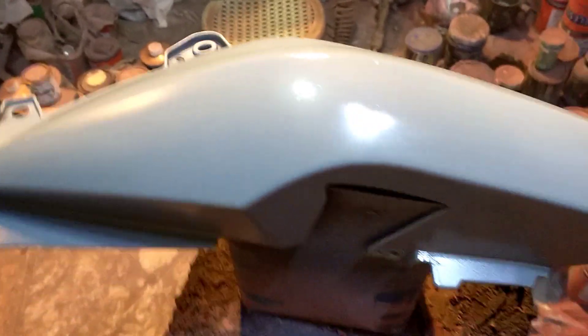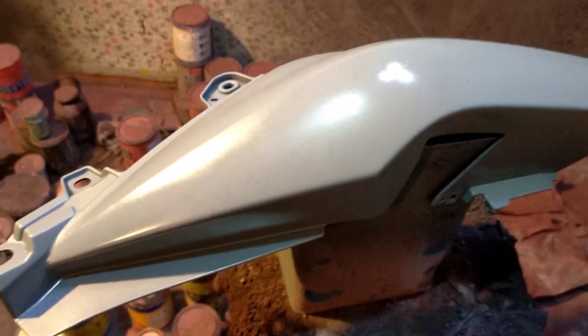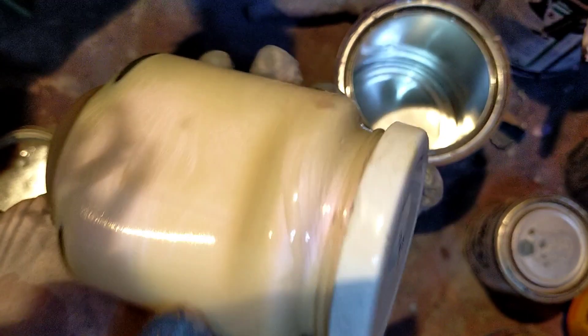Gagawin ko muna itong icon grey tapos pakita ko na sa inyo. Ayan na mga lot, na icon grey ko na sya. Ngayon, ang gagawin natin ngayon, papatog natin ngayon dyan yung mica violet. Meron tayo ditong 250 ml na mica violet.